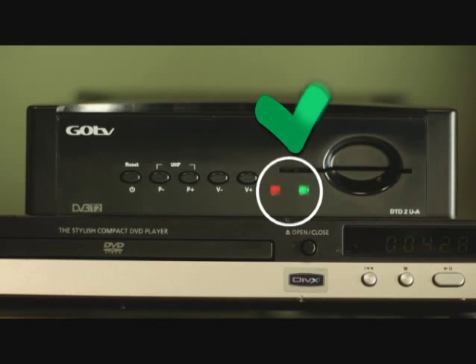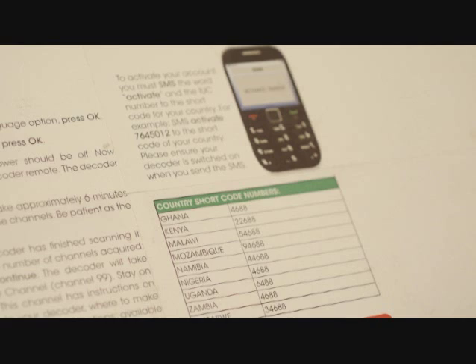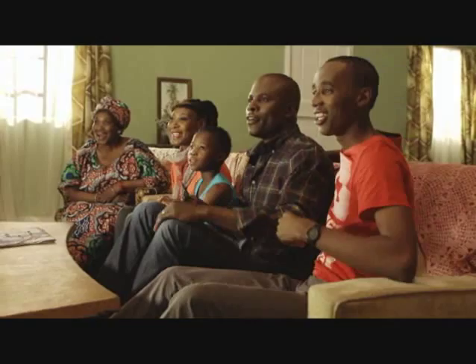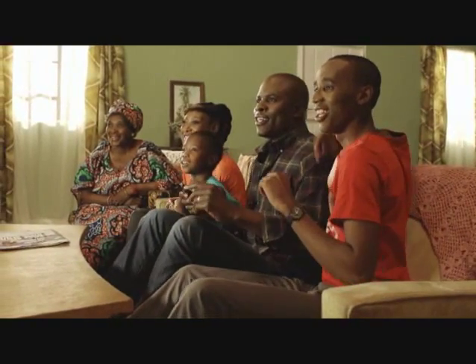The decoder must be switched on when you do it. You will find the shortcode for your country on your decoder box. If you stay on the Go channel, you won't know if you're activated, so it is important to check if the other channels have loaded. It might be quick or it could take a few minutes. Once you're connected, you'll have loads to enjoy.